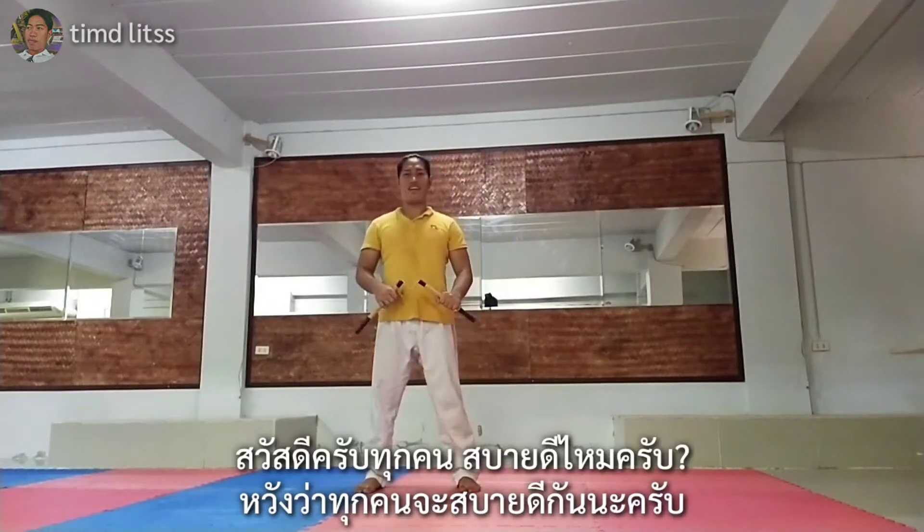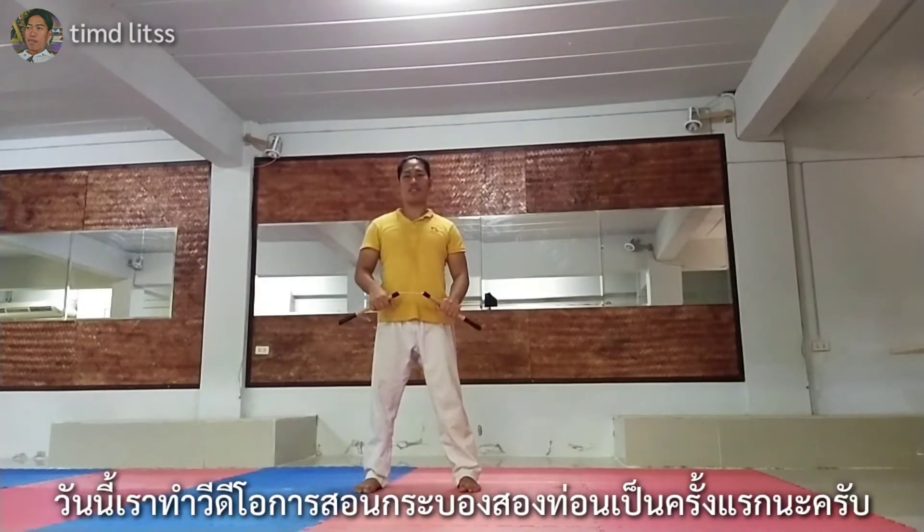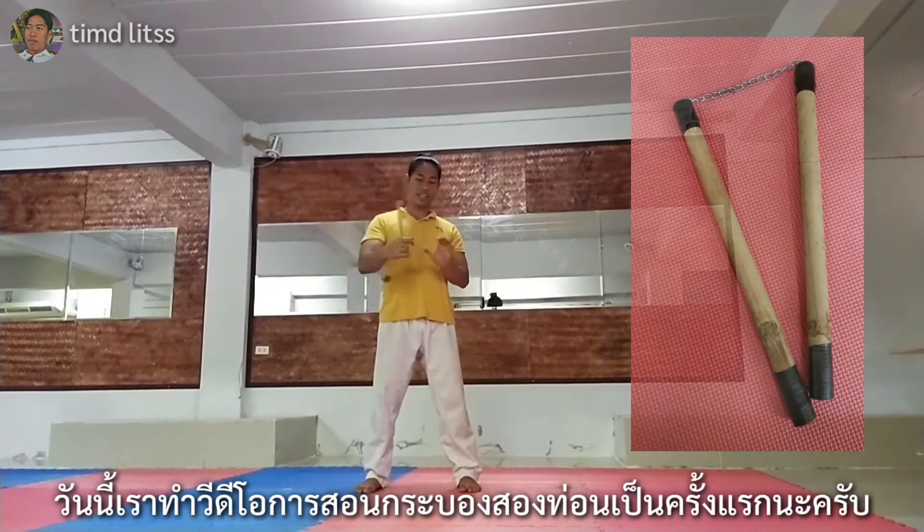Hello everyone! How are you today? I hope you are fine. Today we are making our first video tutorial for Tony Class.